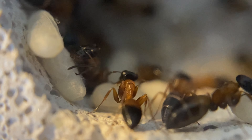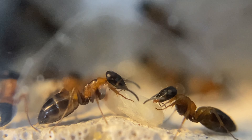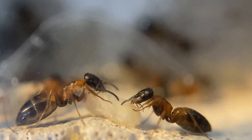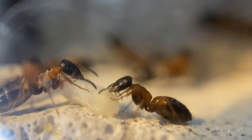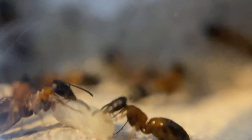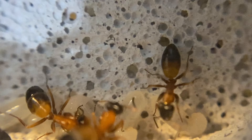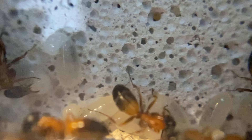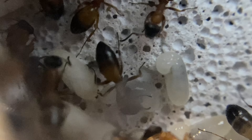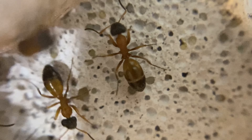We can see the brood here — they've actually stuck it onto the side of the Ytong nest walls to gain moisture from the Ytong as they look after their brood. Really nice to have this colony; they're doing really well. Through these warmer months we'll see this colony expand and grow and I'll be able to bring you more updates on this beautiful colony.